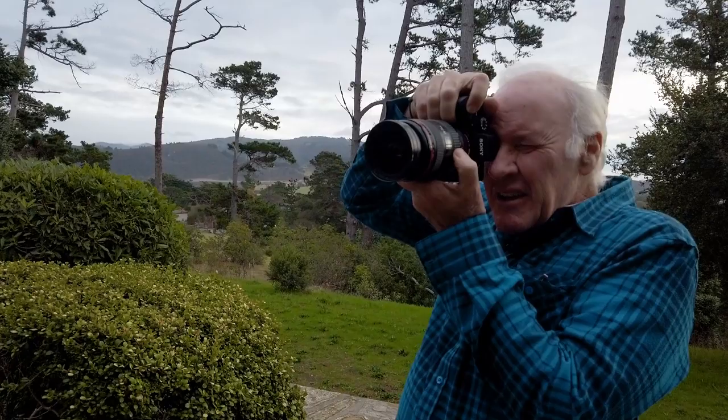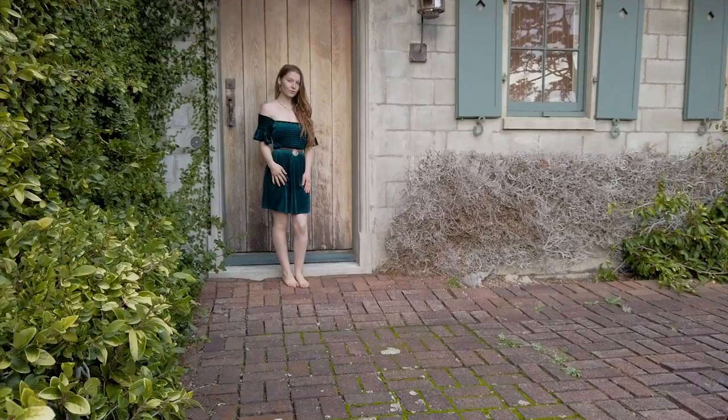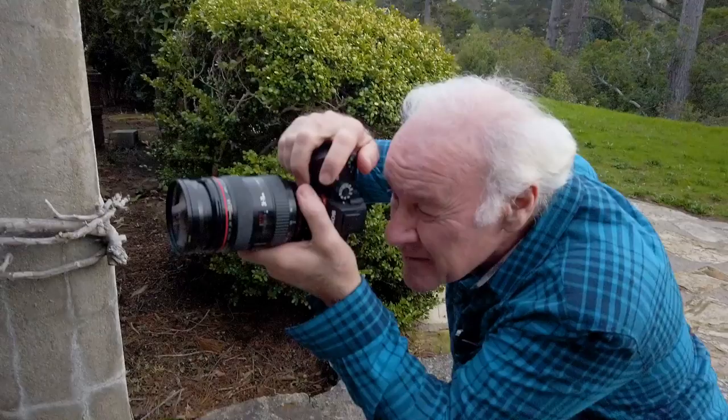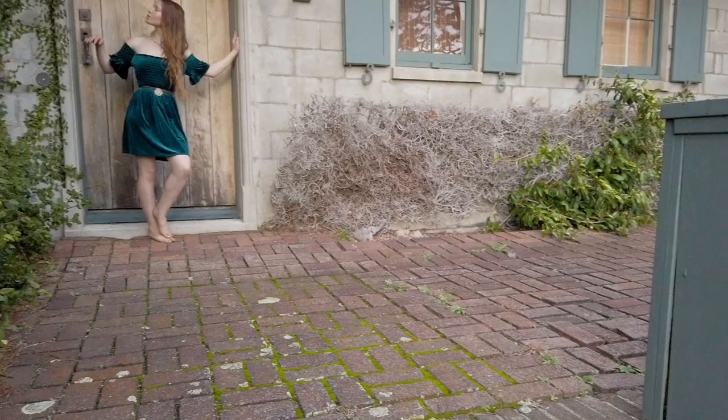What I like about this too is we have the texture of the bricks. We have the doorframe, which is an obvious frame, but we also have the bricks themselves kind of leading our eye up to her. That's very cool. And also, now I can drop my angle. Yeah, that's very cool.